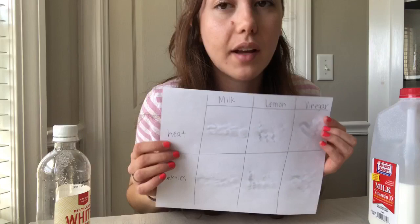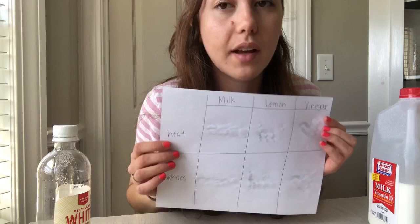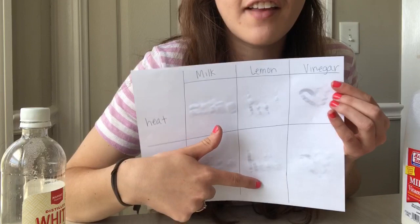My vinegar message is coming out pretty dark too. For this experiment I'll give away my secret messages: on the lemon one I wrote my name, in the milk section I wrote 'hi,' and in the vinegar section I wrote 'hello.' For my last one I tried two hearts. I'm going to let them dry first and then use my heat and my berries to reveal the messages.